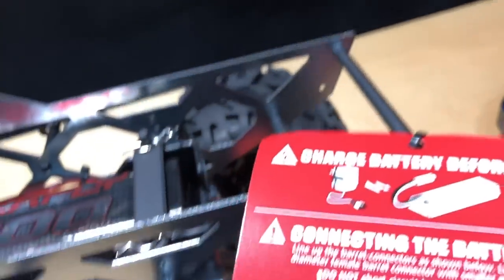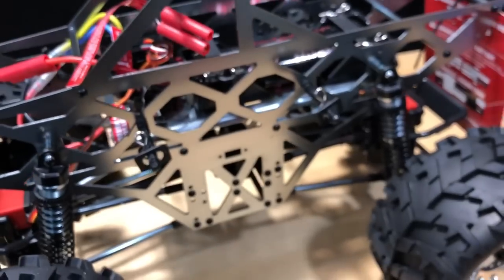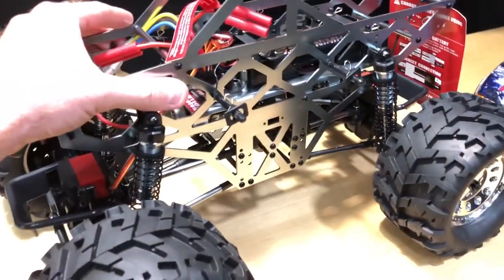You've got your battery connections here, and it comes with a 2100 milliamp battery that'll give you a decent amount of run time. I don't know exactly how much because I usually just run a LiPo, so forgive me on that part.